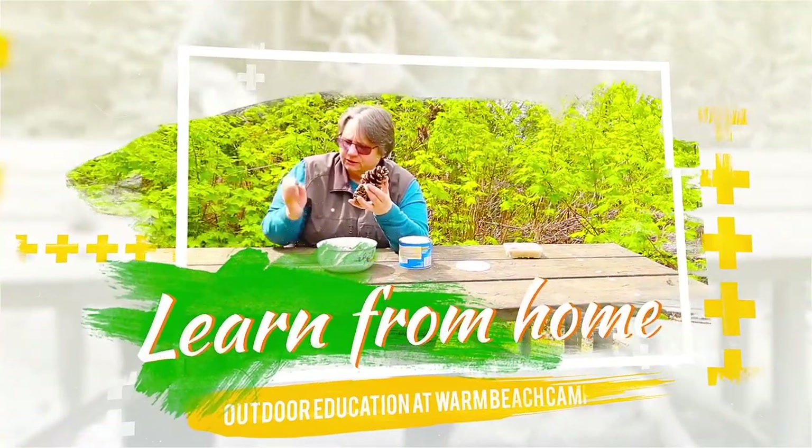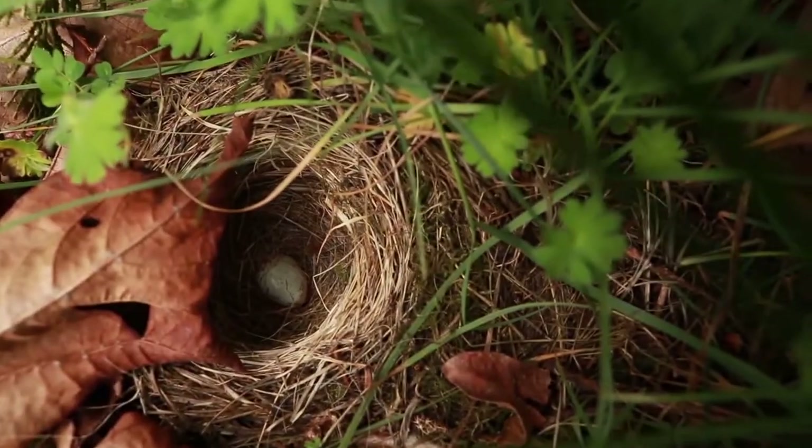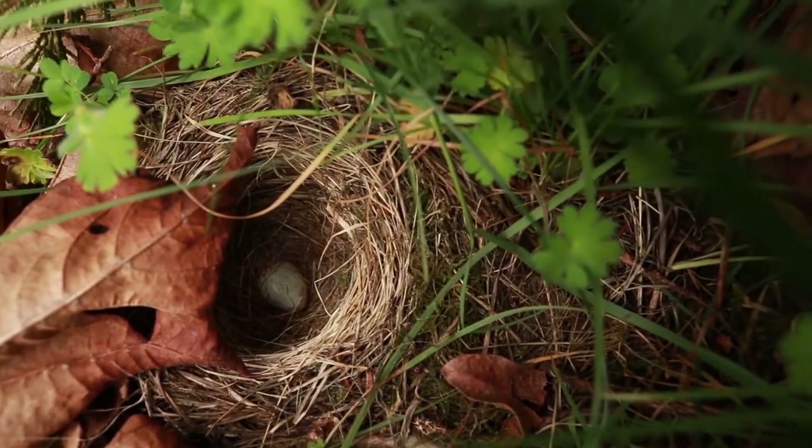This is our state tree, a western hemlock cone. It is blending in with the ground — found this one just weeding.